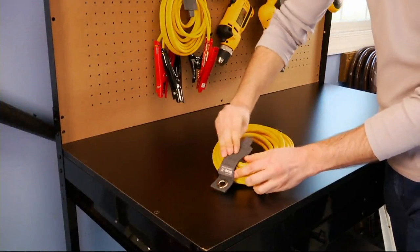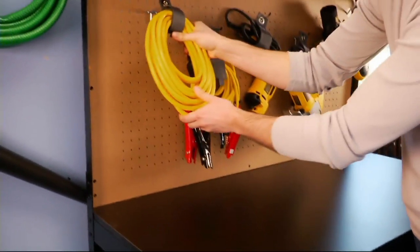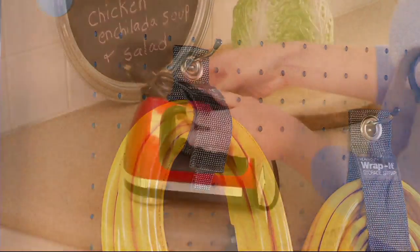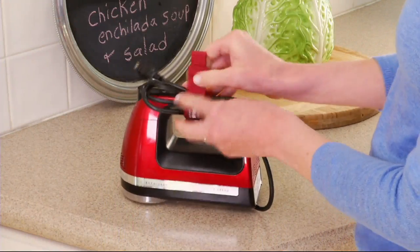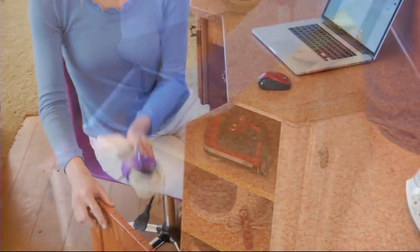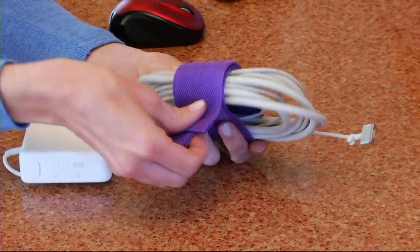I don't know a household that doesn't have the problem that you're seeing on your screen — with cords, with cables, ranging from your hair tools, your blow dryers, to the big cables or even hoses in your garage. They all come with the convenience of being able to be plugged in and used.